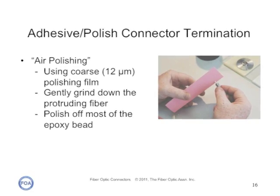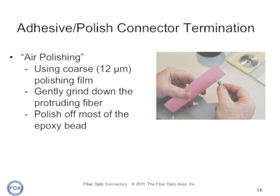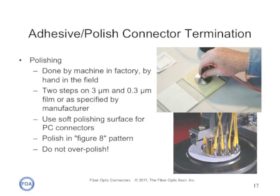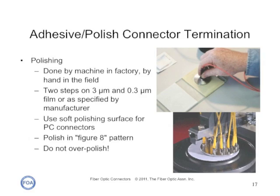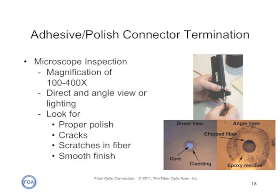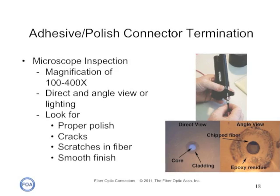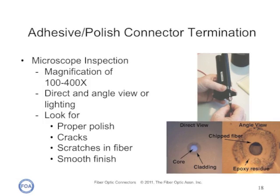There are several stages in the polishing process. First, air polish the fiber stub with 12 micron film, holding it for only 10 or 20 seconds. Final polishing is done in one or two steps on finer grades of polishing film, either by hand or by machine in a factory. Typically you polish in a figure-eight pattern. Don't over-polish — over-polishing a connector will cause higher loss and higher reflectance. Inspect the polished end of the ferrule with a microscope to verify the epoxy is completely removed and the tip is smooth and free of scratches. Inspection microscopes with magnifications from 100 to 400X are available, though higher magnification is not necessarily better as it tends to make you more critical of scratches and imperfections.